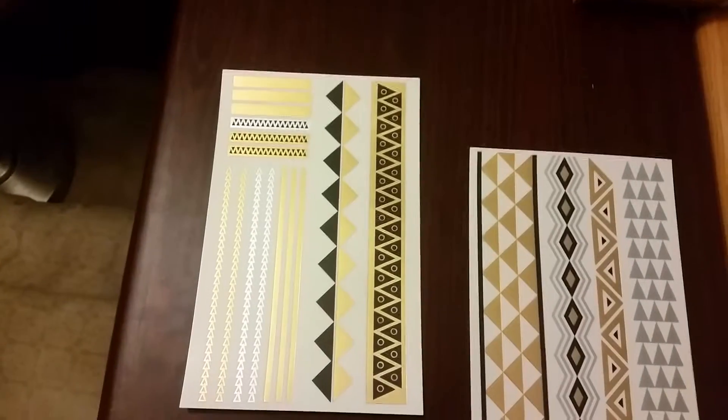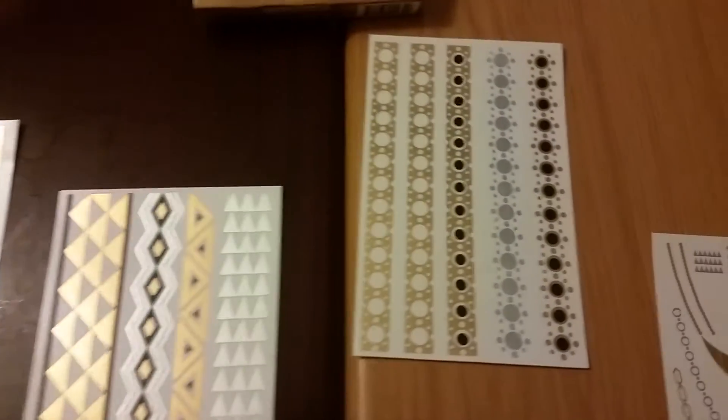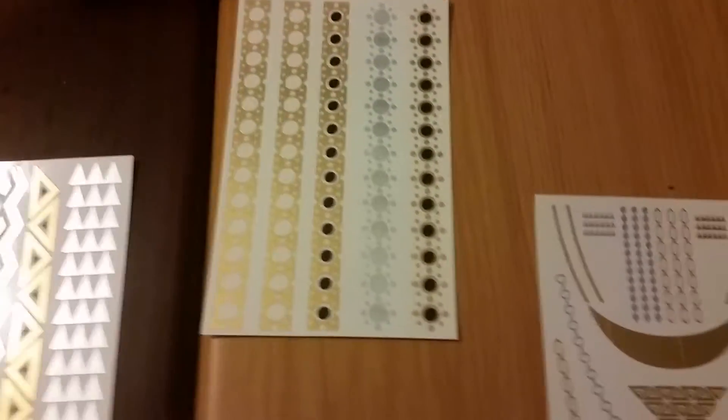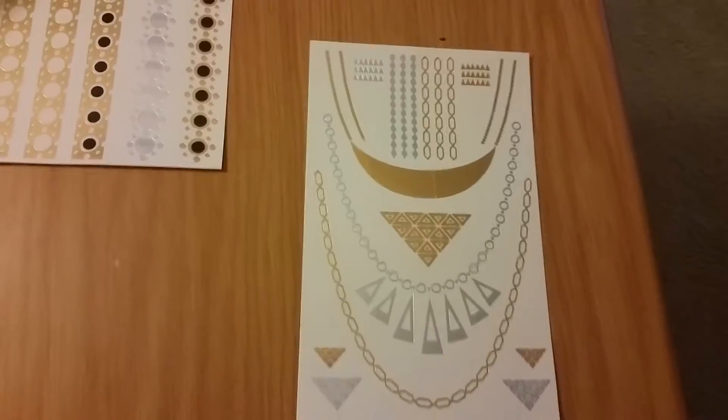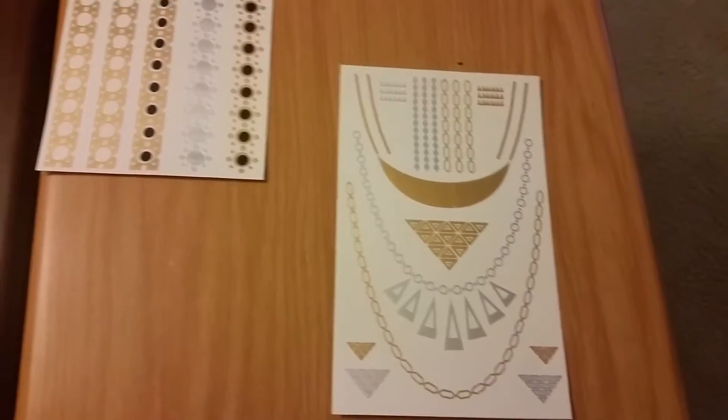These are the many different tattoos that it comes with. As you see, they're all different. You make different designs, different patterns, and it lasts up to six days. They are water resistant.